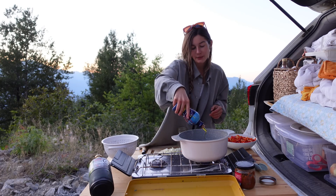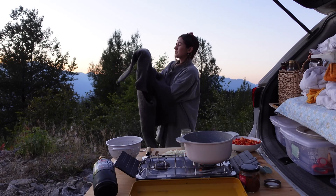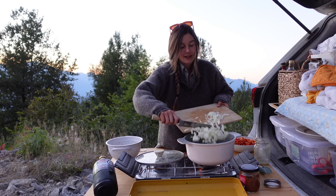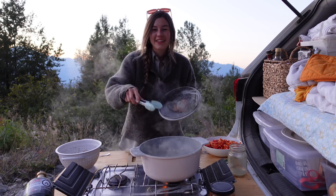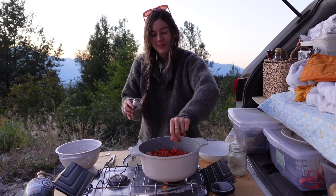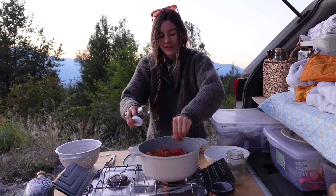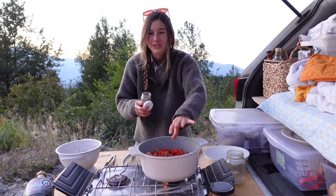Add some olive oil and we're going to start by sautéing these onions. As soon as the sun goes down, it starts to get so cold. Once our oil is warm, let's throw in our onion. Now that our onion has started to cook, let's throw in everything else and let it get nice and soft. Throw some oregano and some basil in here. Obviously, fresh herbs would be so much better in this, but it's okay.